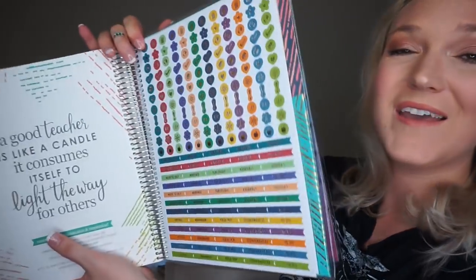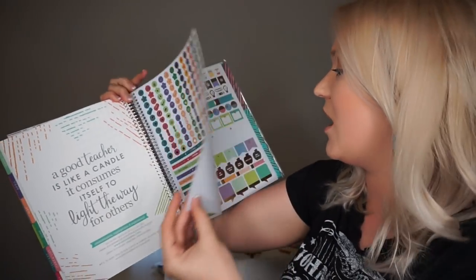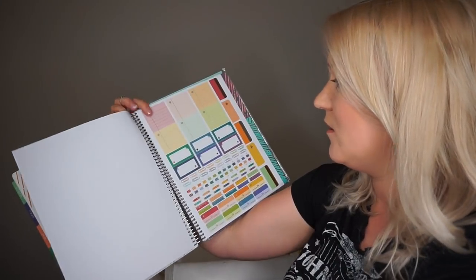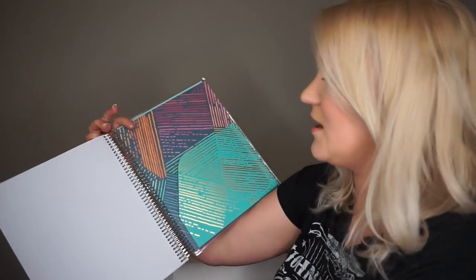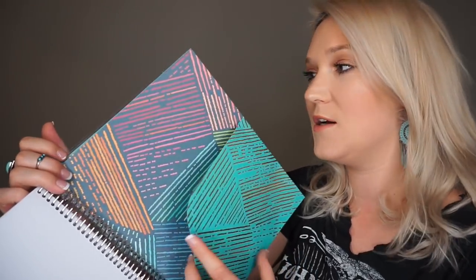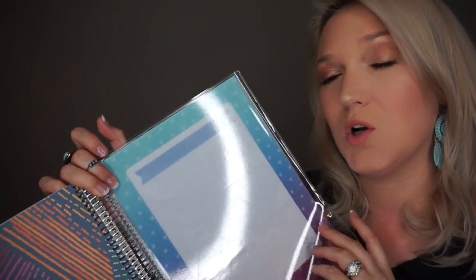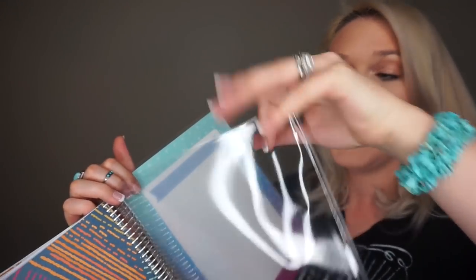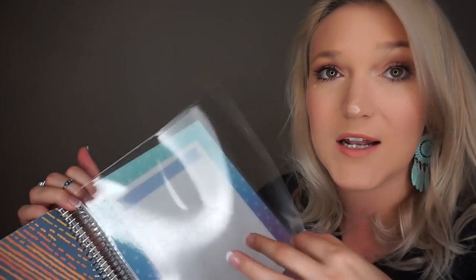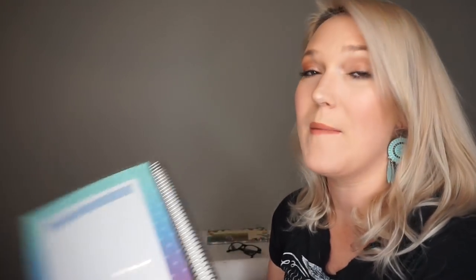In the back they provide tons of cute stickers — motivational and inspirational quotes and all kinds of designs included with your planner, in addition to any you purchase separately. There's also a little folder on both sides to keep loose pieces. They also have a whiteboard slip cover material — so if you put your seating chart in there you can take it out and swap it. The back has another whiteboard writing surface as well.